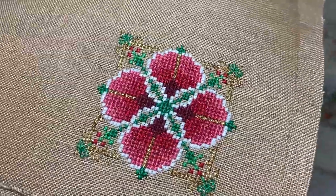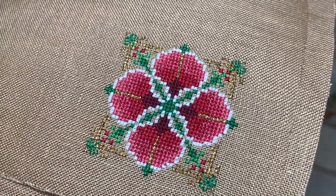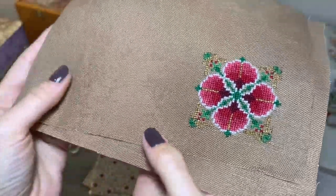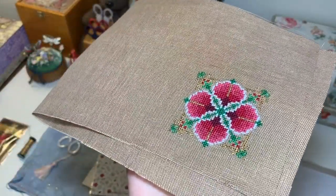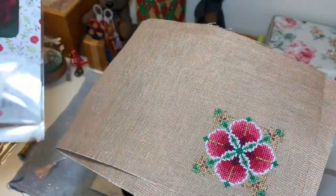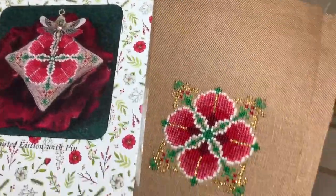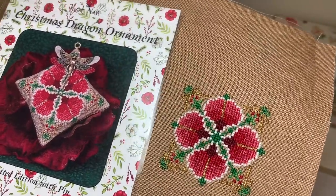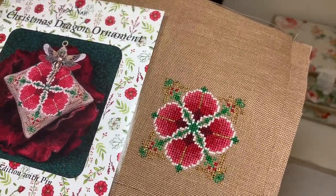I was stitching on linen from Wichelt — milk chocolate — and I like how it came out, but originally you would stitch on natural linen. Because of the camera picture you won't see the real color on the preview, but they're quite similar I think.